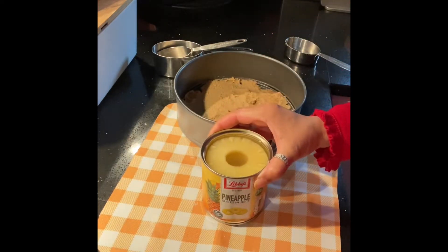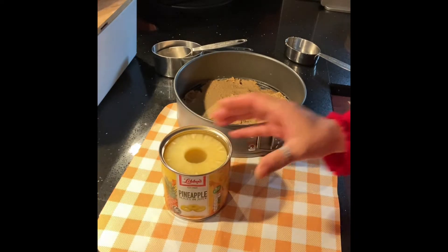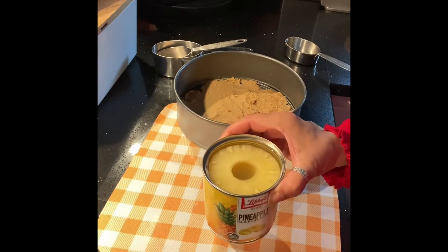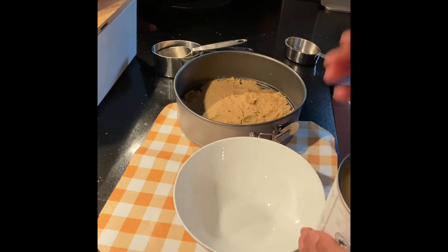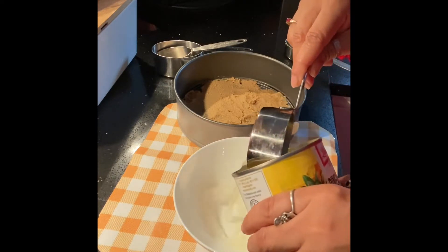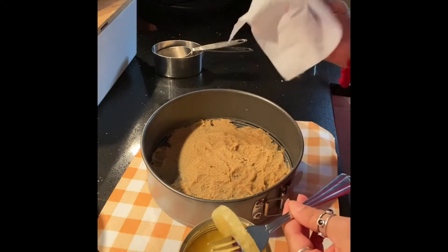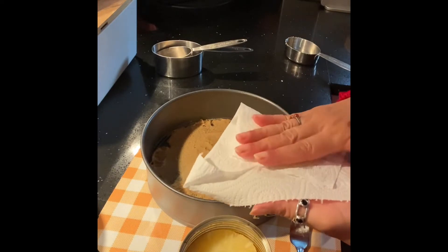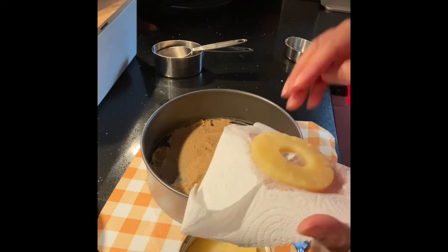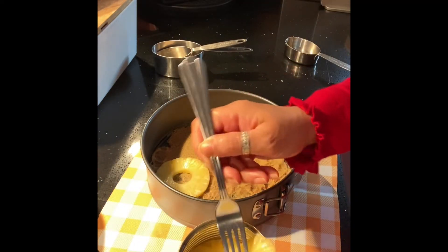The pineapple upside-down cake uses fresh pineapple. The fresh pineapple has natural juice — I am going to save the juice. I will drain the pineapple to make it dry because it needs to be dry.